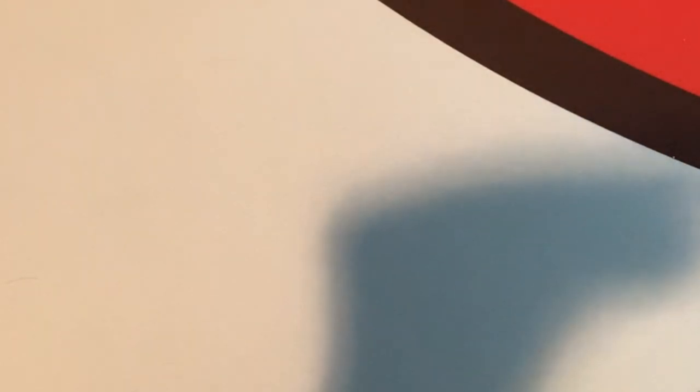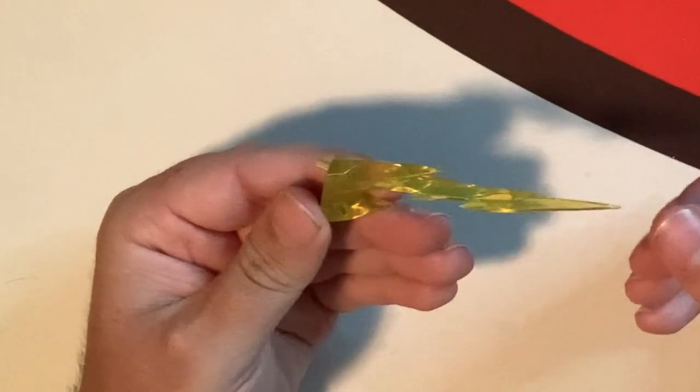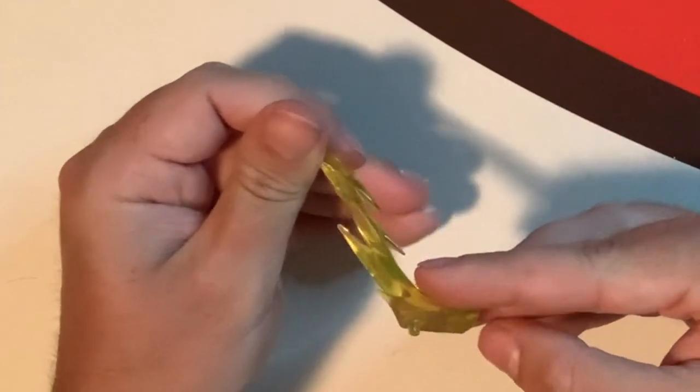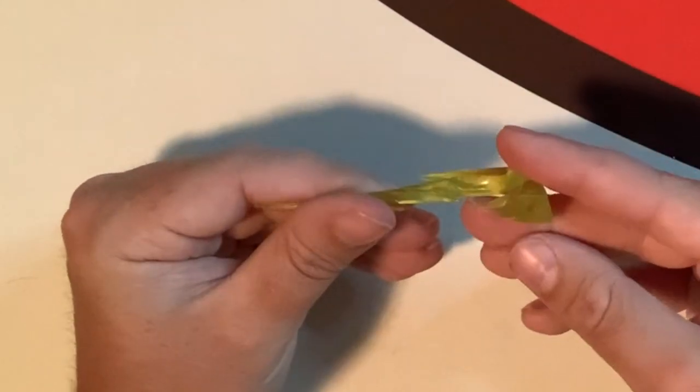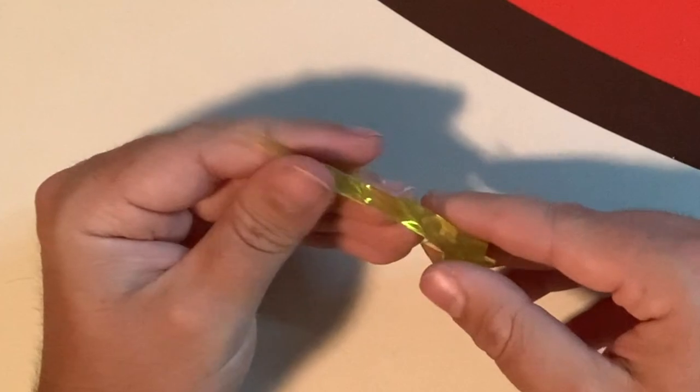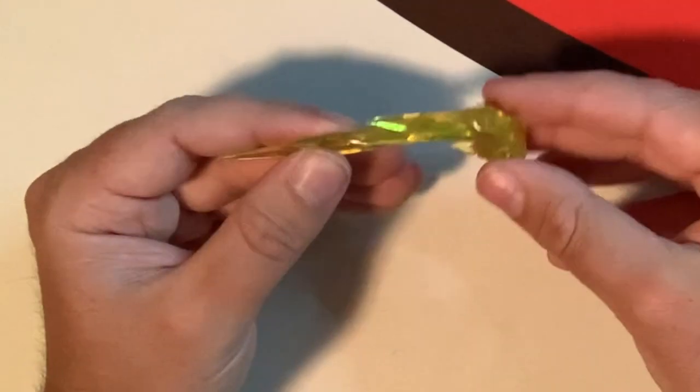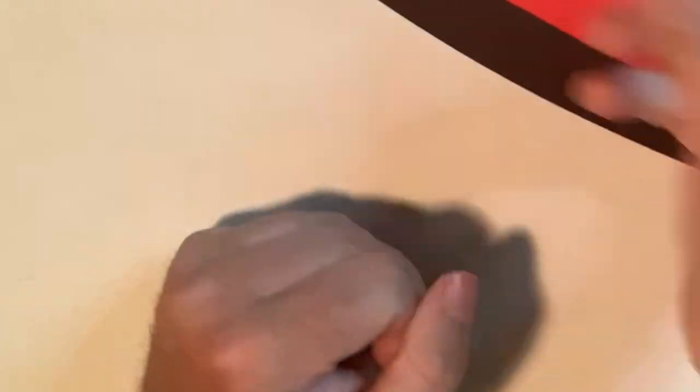The only other accessory is this giant lightning bolt that obviously attaches to him somewhere so it looks like he has lightning coming out of him when he's running, which is really cool. I need to figure out where exactly this goes on the figure, but this is really cool. I'm excited to see what it looks like once I figure out how it works. Lightning bolt — really cool.